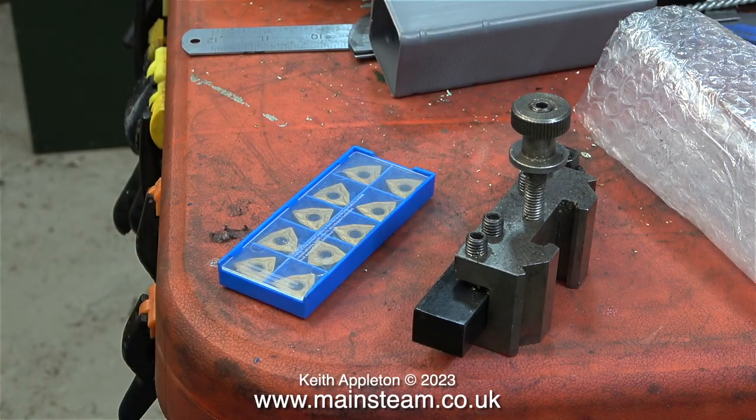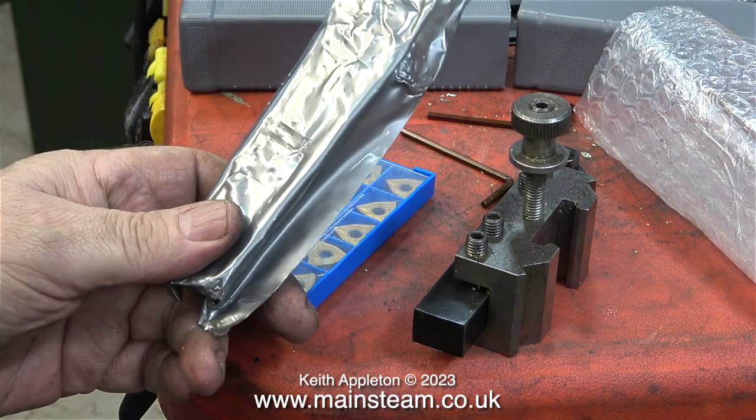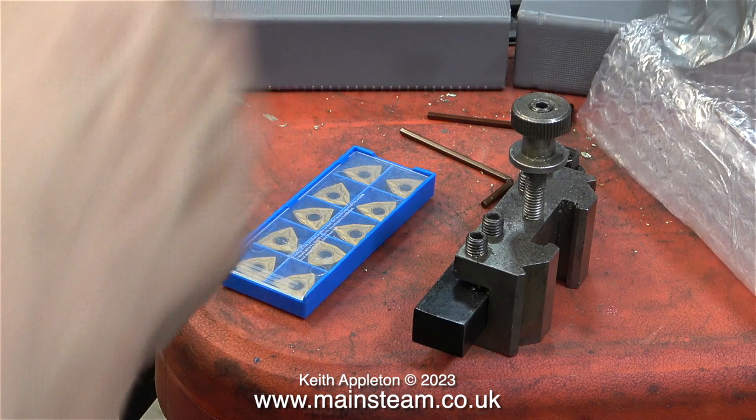The lathe tool that's currently fitted into the quick change tool holder originally started out life having a shaft that was 16mm thick. It didn't fit in the tool holder and I couldn't get centre height, so I had to machine some away from the bottom of it.